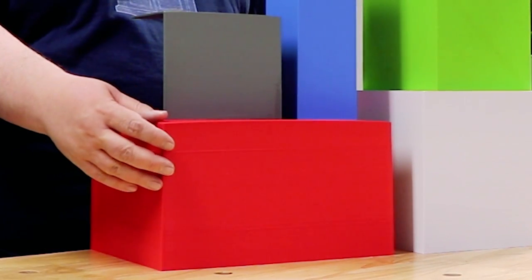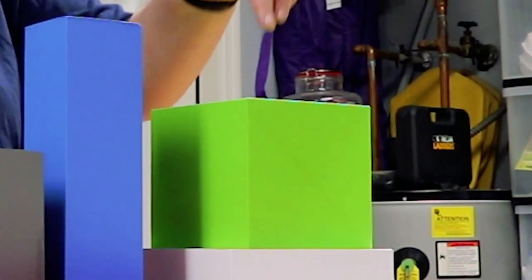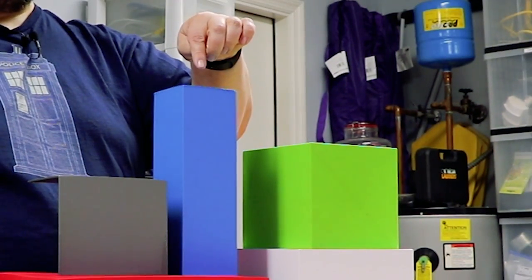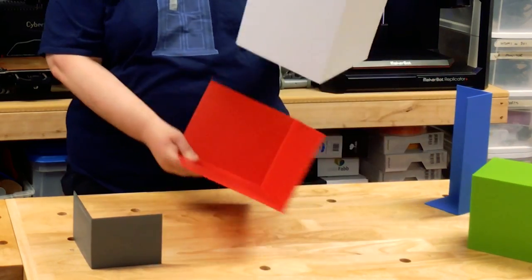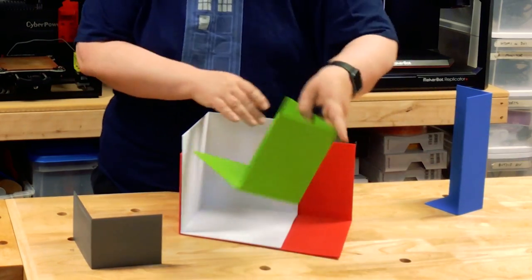From large to small: this is from the MakerBot Replicator Plus, this one is from the Ultimaker 3, this one is from the LulzBot Mini, this one is from the Overlord Pro Plus, and this is from the Numatter Mod T. Another way to look at these is by stacking them together — you can really see how they differ in size when placed inside of each other.